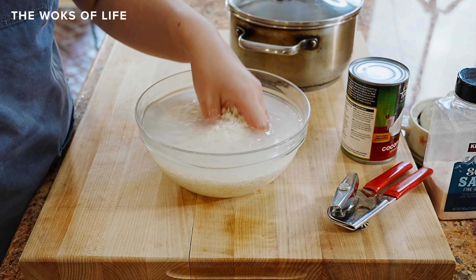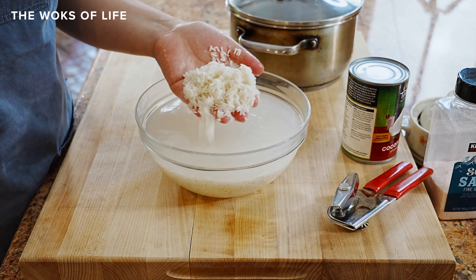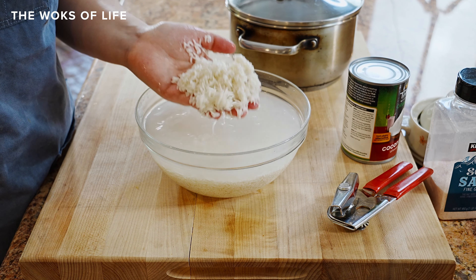So the rice has been soaking for 15 minutes. As you can see, it's turned a little more opaque — the rice has absorbed a bunch of that liquid. So we actually need less cooking liquid. You'll often see a two-to-one ratio of liquid to rice, but in this case we're going to do a one-to-one ratio because the rice has already soaked and absorbed some of that liquid.